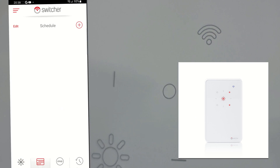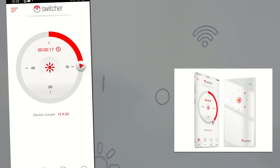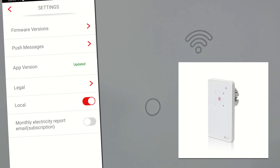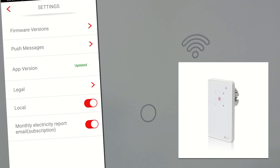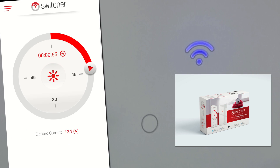The app pairing process was quick and easy. With the app you can set a work schedule or see history. It can also measure electricity usage and produce monthly reports. This can also be controlled from Google Home or Alexa. Overall I like this thing — it's a very nice product.